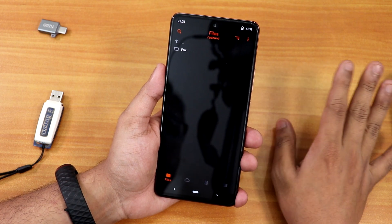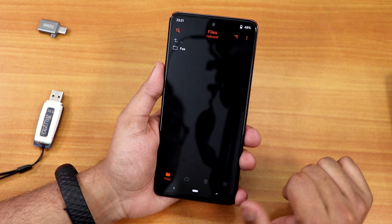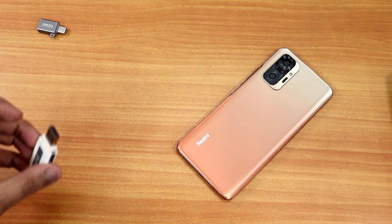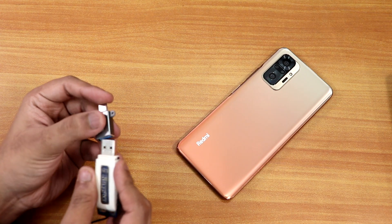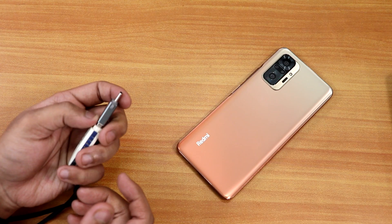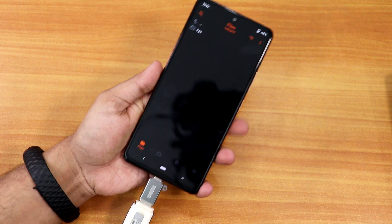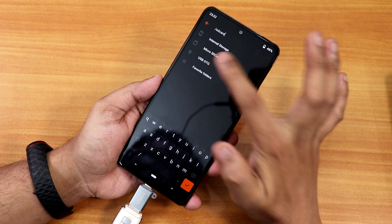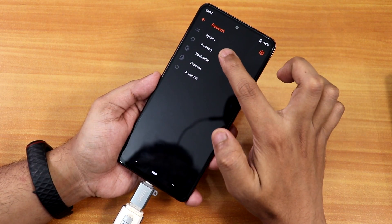We've successfully booted into Orange Fox recovery, but it does not show me the internal storage files. I'm going to plug in an OTG adapter with a pen drive. If you have a standalone OTG pen drive you can use that too. I'll connect it here, and even after connecting, going into USB OTG shows nothing — don't panic, you just have to reboot the recovery once.